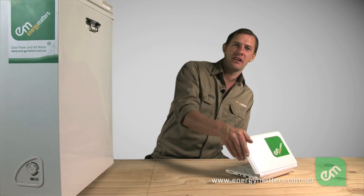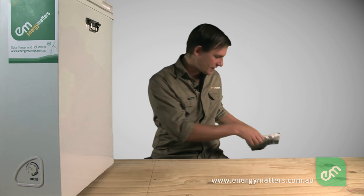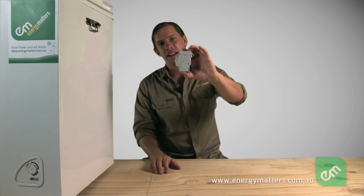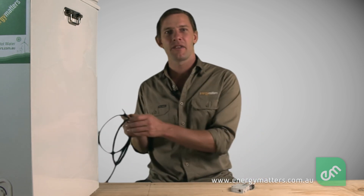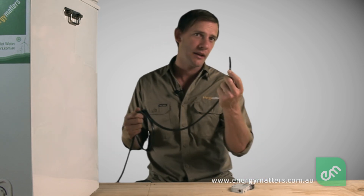If more than 25 amps flowed through the cable, it would become too hot and the plastic insulation could begin to melt. Because this fridge only uses 6 amps, it would be excessive to install a fuse or circuit breaker much larger than that. So we chose 10 amps for the circuit breaker rating to allow for some surges in demand, such as when the fridge is first turned on. This allows the fridge to run without the fuse or circuit breaker unnecessarily tripping, as well as offering good fault current protection for the cable by not letting more than 10 amps flow through it.